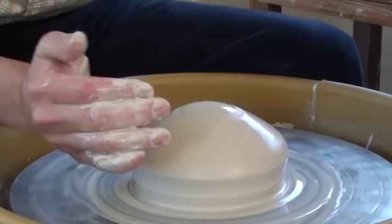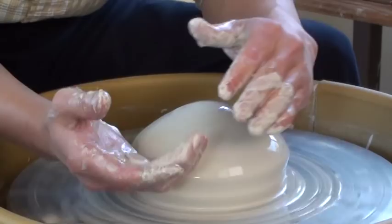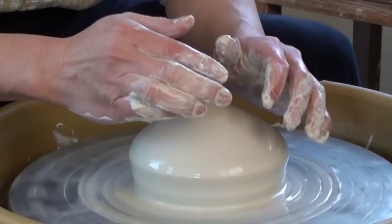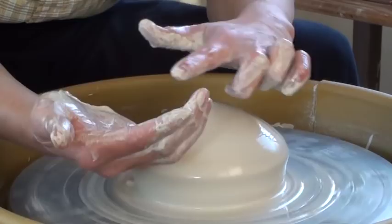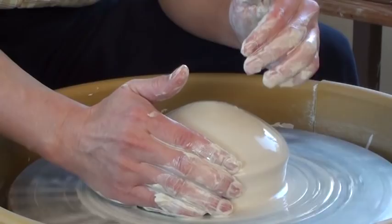I'm using my right hand because the wheel is spinning counterclockwise, and my finger tape is not going to get caught in the clay. Depending on how you're taught, you might use your left hand instead. But I find this is quite natural because the wheel spins counterclockwise and my right hand is kind of following that direction.